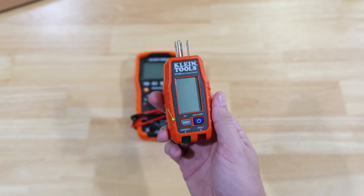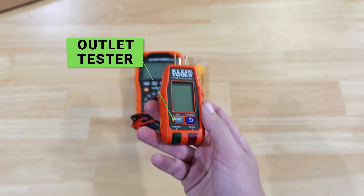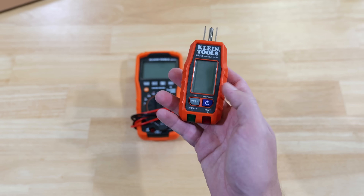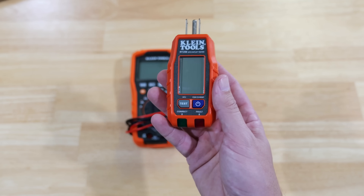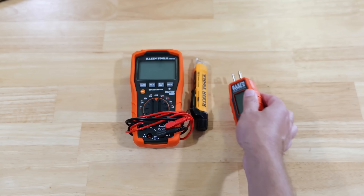This is an outlet tester — they come in different models. This one actually has a digital screen on it, so when you plug it into an outlet, it's going to let you know what the voltage is. All outlet testers are going to tell you whether or not the wiring was done correctly, and if it wasn't, it's going to tell you what is wrong and what needs to be fixed. A very handy tool.